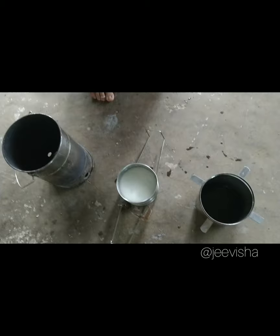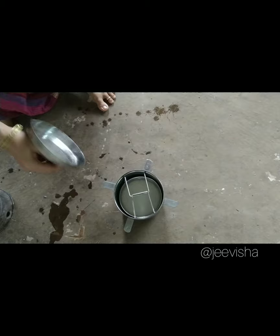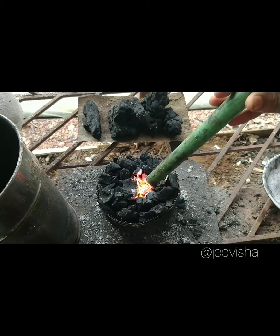We have to put it in this stand, lock it, and insert it inside. We will add thickness to the dryness of our charcoal — you can see that the charcoal is charged. We can also add a little bit of air.